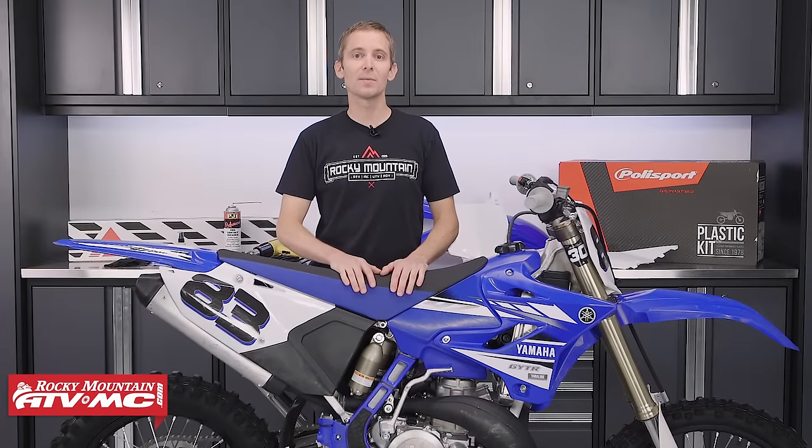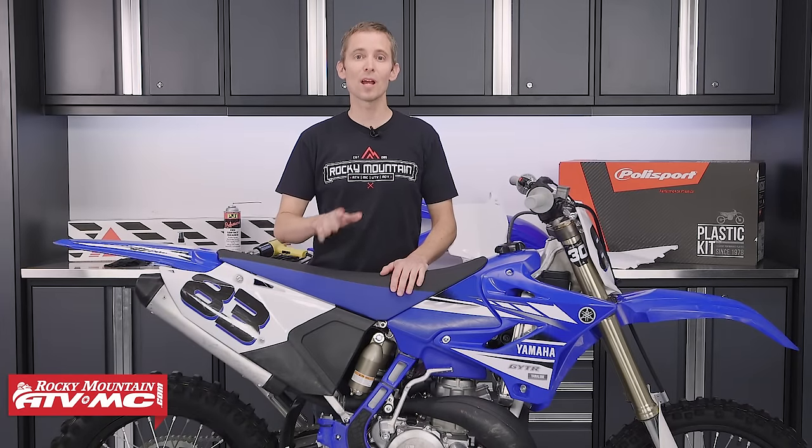Hey guys, this is Justin with Rocky Mountain ATV MC, and today I'm going to show you the right way to install graphics on your dirt bike.